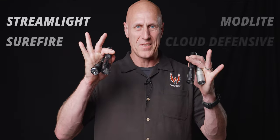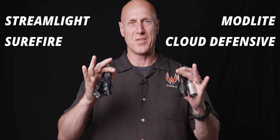I'm so excited we get to destroy some lights today. We've got four lights here, and we're going to find out which one is the most durable.